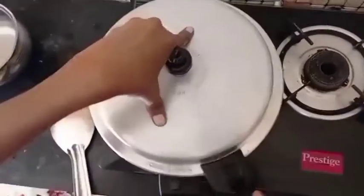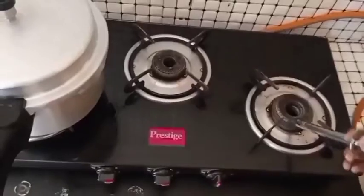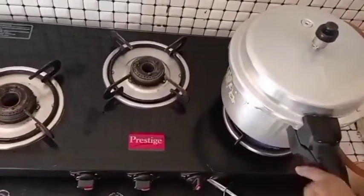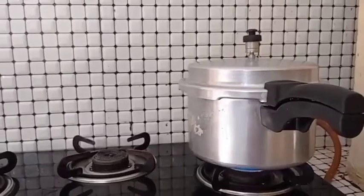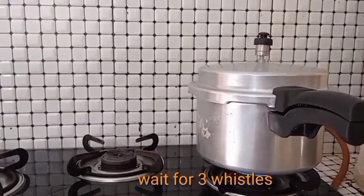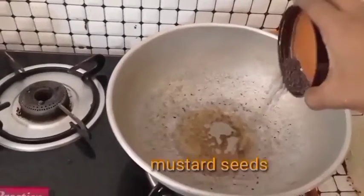Now let's cook this in the cooker and wait for 3 whistles. Now, let's cook in the pan.